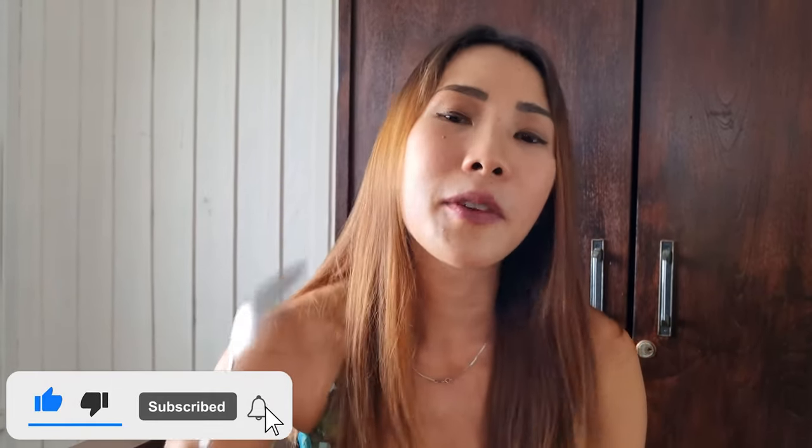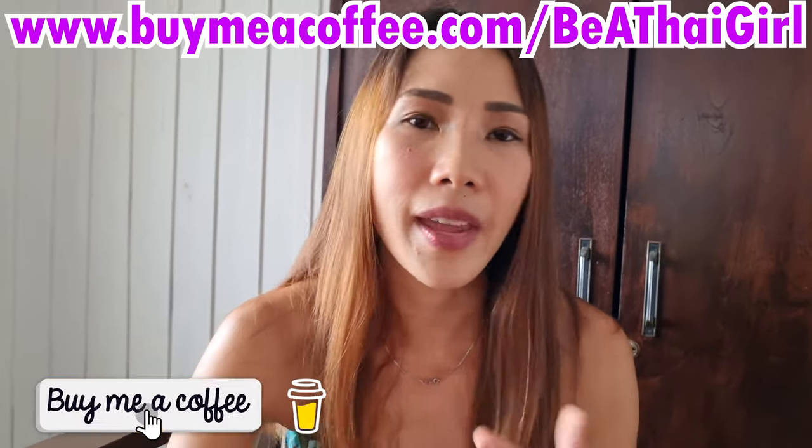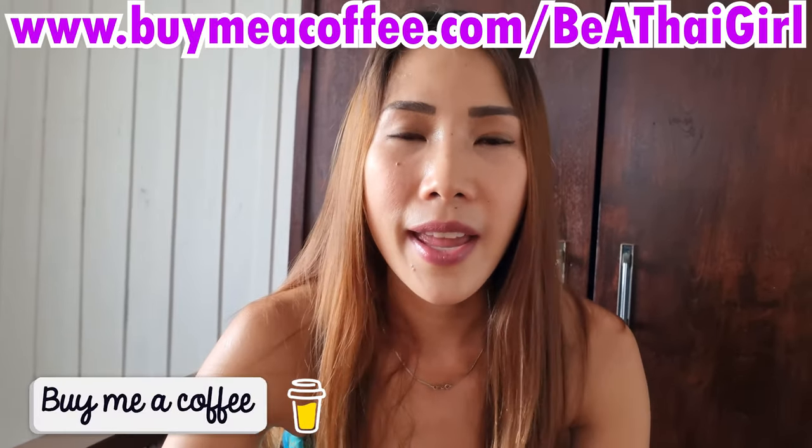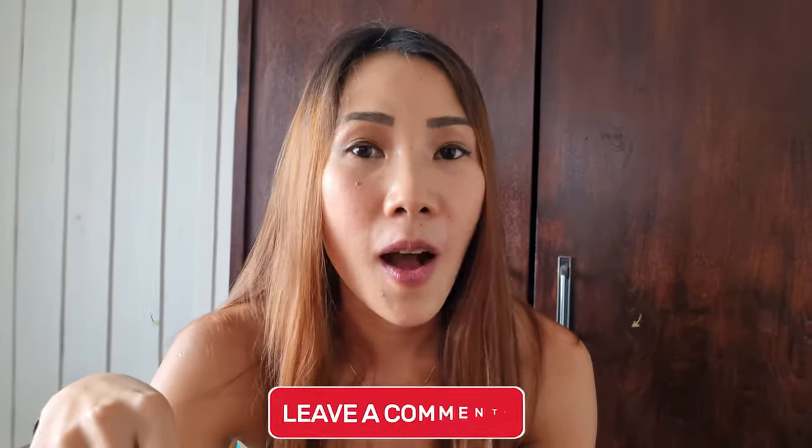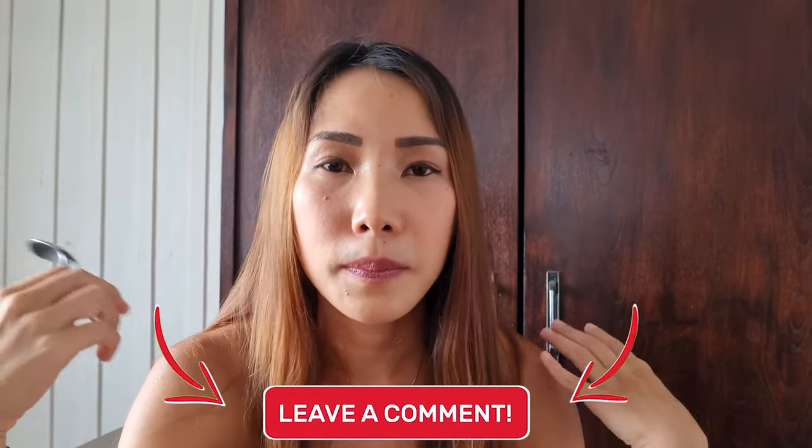Anyways guys, that's it for today's video. If you like it, don't forget to smash the like button and subscribe to my channel if you haven't done so. If you'd like to donate to my channel, you can go to the Buy Me a Coffee site — I'll leave the link in the video description below. If you have any menu you want me to cook for the next video, you can also leave me a comment and I'll try my best to provide the cooking menu that you wish.